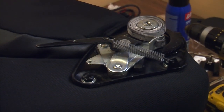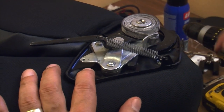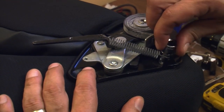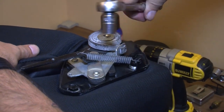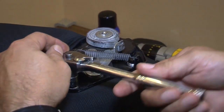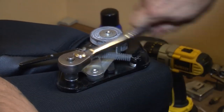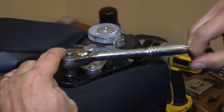We're disassembling our seats to install the seat heater elements that go on the back and bottom, and also installing an air bladder for lumbar support. We'll use a 13 millimeter socket to take off the two bolts on this area. We also need to remove the bolt on the opposite end of the seat so the seat back and bottom can be separated safely.